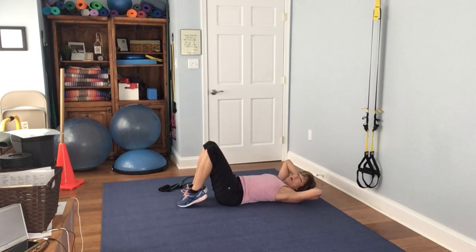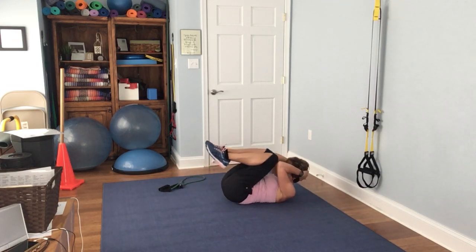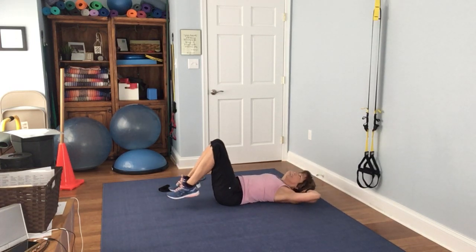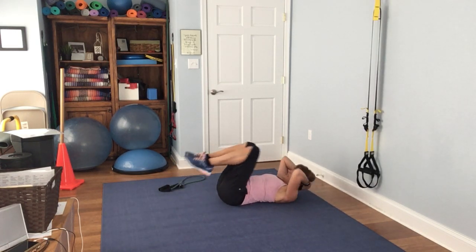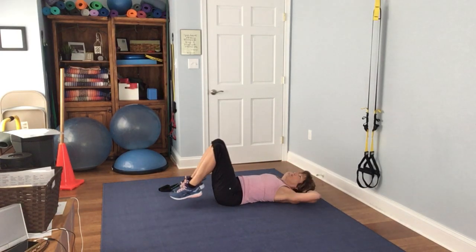And for the lower abs, a little touch and bring it up. If you want to add upper body, bring everything up and then everything down. 1, 2, 3, 4, 5, 6, 7, 8, 9, 10, 11, 12, 13, 14, 15.